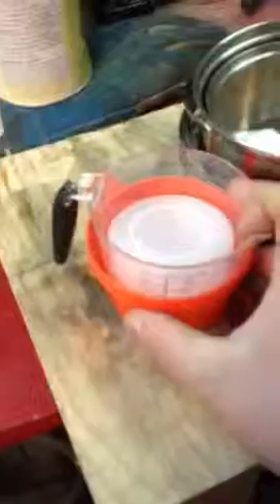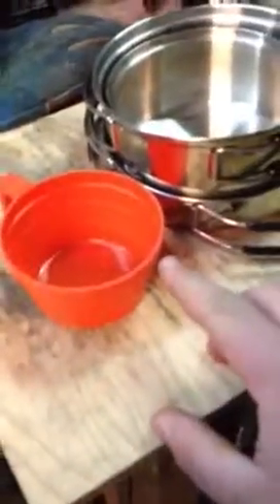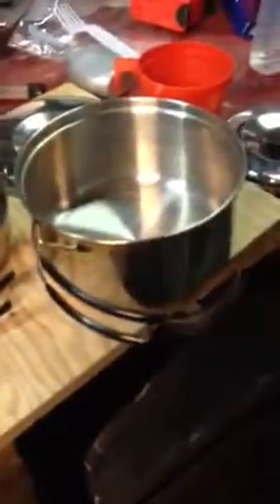Now this stuff didn't come with it — I added that in afterwards. This little red cup did come with it. So we got two lids, our measuring cup, a small pot, a larger pot, and a skillet. This bandana I added in there afterwards — we'll put that aside. Everything here has got butterfly handles.